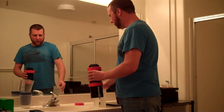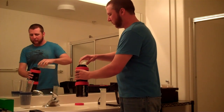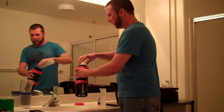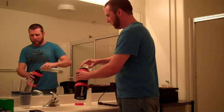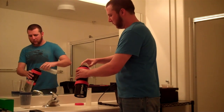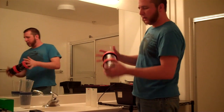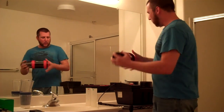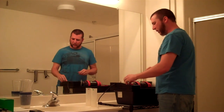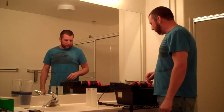First thing we're going to do is put about 600ml of just plain water in. Then I'll put the cap back on — and with any of these processes give it a couple of inversions by hand just to get it going — and then place it down here and start the motor running. I'm going to let that run for 5 minutes, and then we can go ahead and start with the developer.